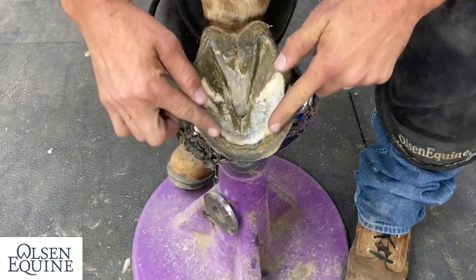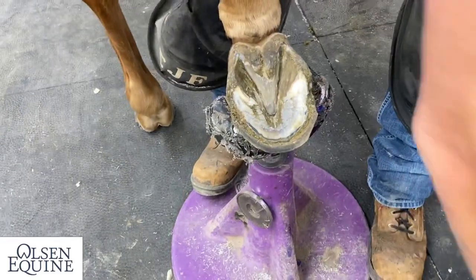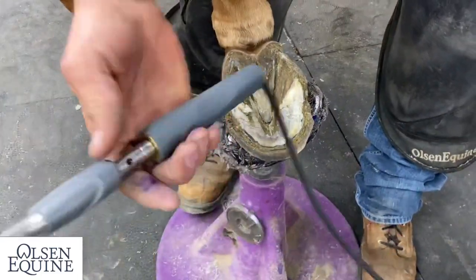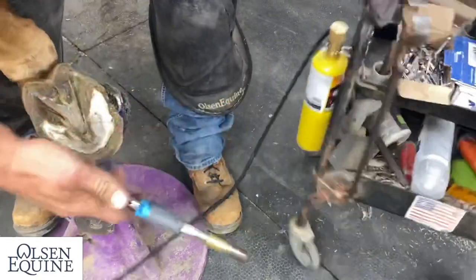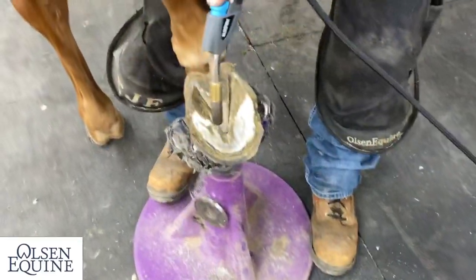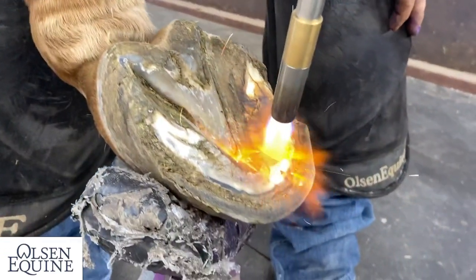Getting all this sole out is going to really make our lives easier by seeing where things need to go. And if we're trying to knife that out, it's going to be hard, but if you get a torch — it's got a bottle here like that — it'll make your life a lot easier. All this does is soften the foot.